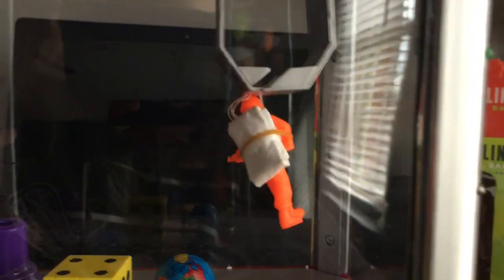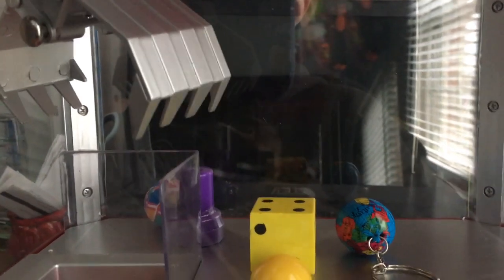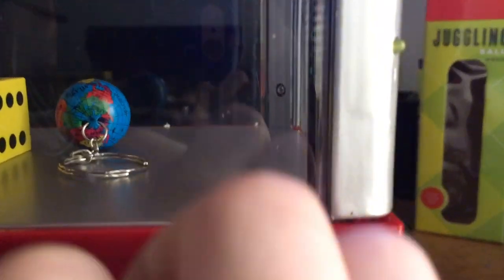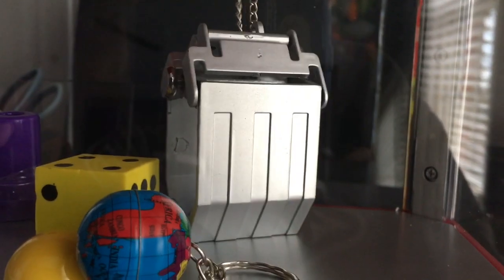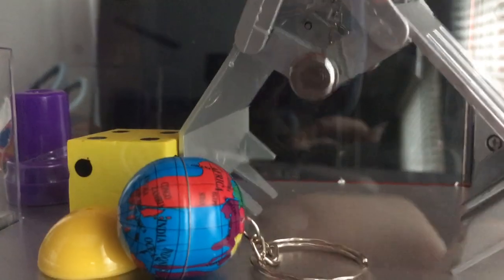Got him by the head — but he's not going to make it into the prize chute. I made it in but it didn't register. Let's see if I can win one more thing. Oh, this is going to be tough. I failed.